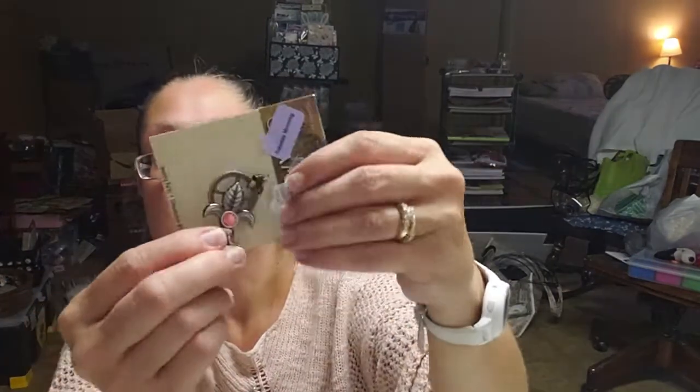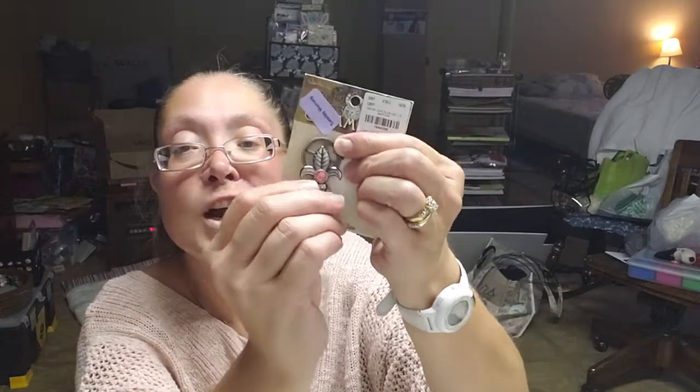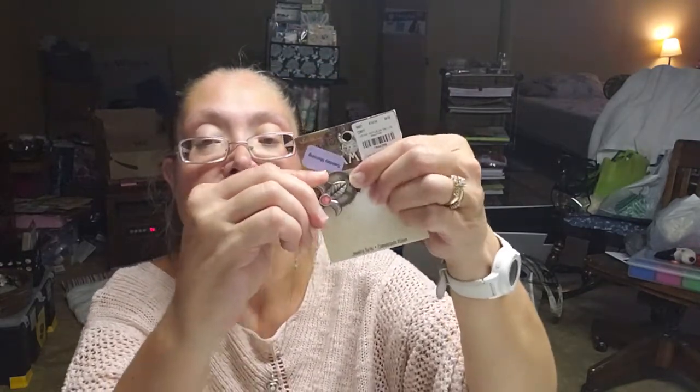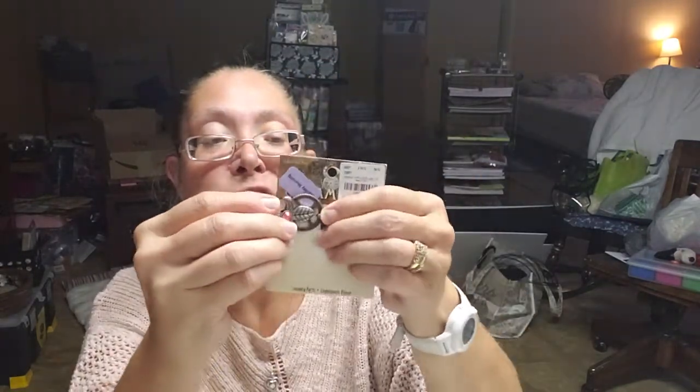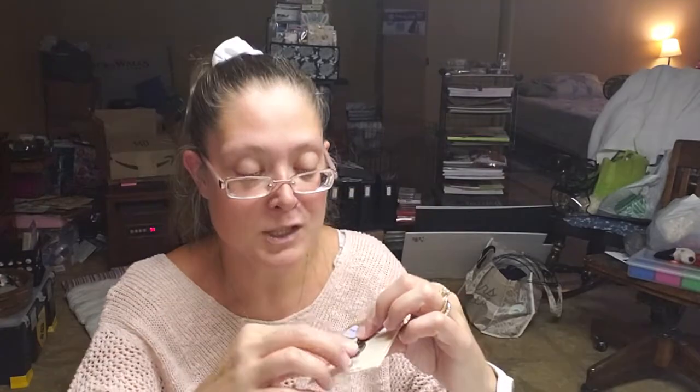I found this when I was out of town — I just thought it was so interesting. It is a fleur-de-lis gear with a fleur-de-lis charm, $1.99 and 40% off. The fleur-de-lis actually moves within the gear, so it turns around. I'm not sure what I'm going to do with it, but it's just a really different, really cool piece.